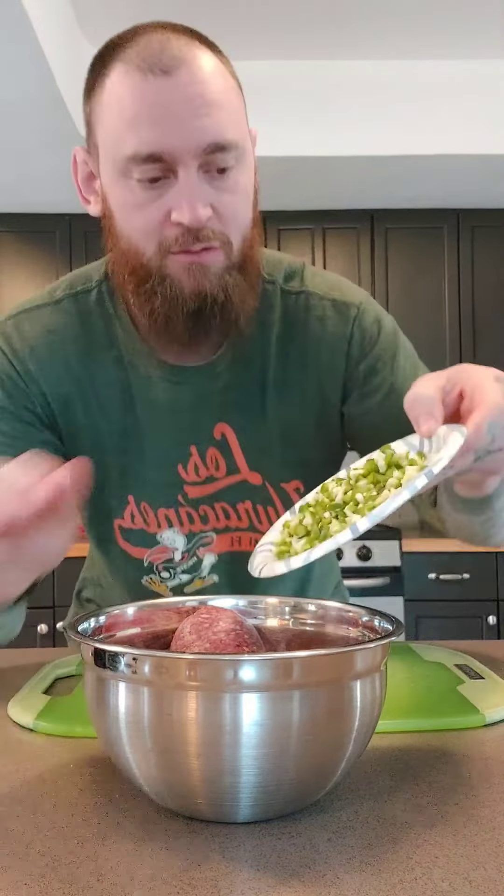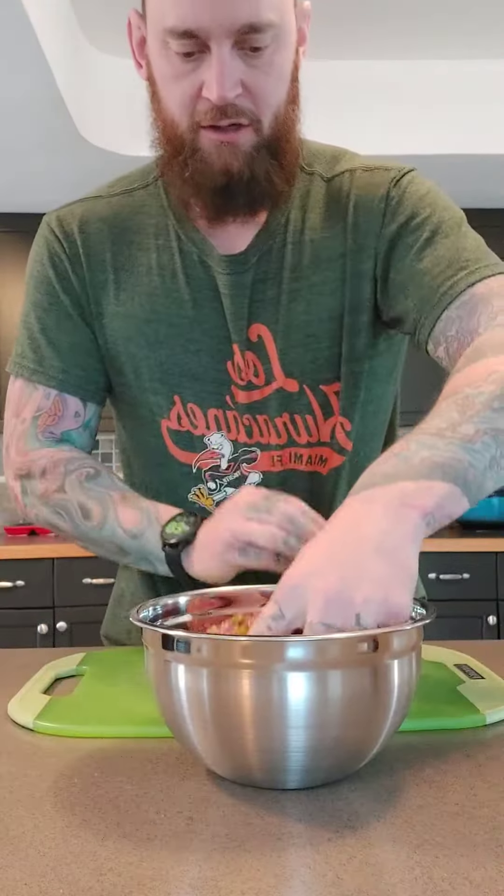Let's make some Hawaiian burger. In this bowl I got a pound of ground beef. I'm gonna add two jalapeños, some salt, and some Cattlemen's steak rub — it goes good with steak but it's gonna be good on burgers too. Be generous. Now just mix that all together.